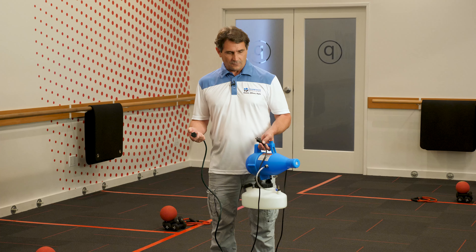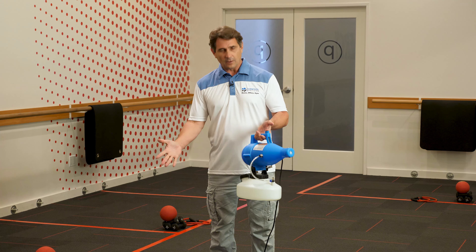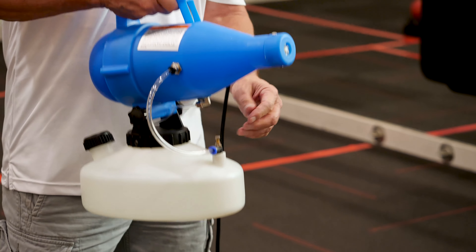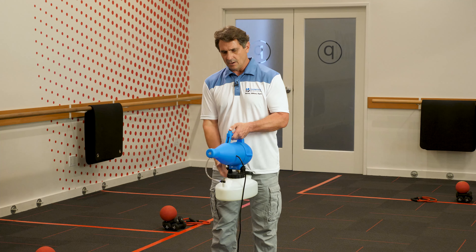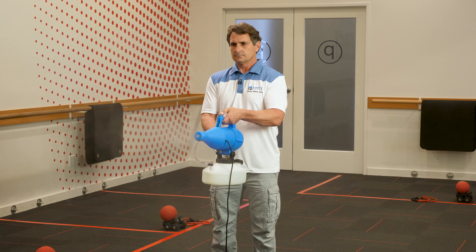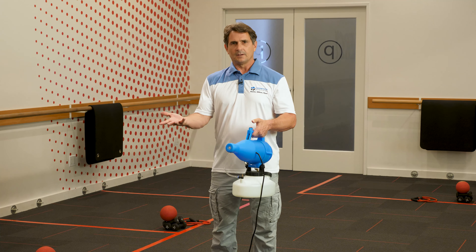And here's how you use the fogger. First, we're going to plug it in and now your fogger is ready to go. This is your on and off switch — all I do is turn it back and it goes on. One thing I'll mention: this is a flow adjustment valve. I don't find that it normally makes a difference so I don't worry about it. Once I turn it on, you'll see the spray. And that's how simple it is to get your fogger to work.